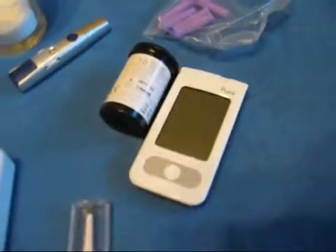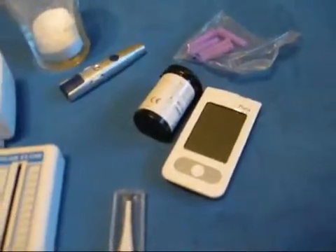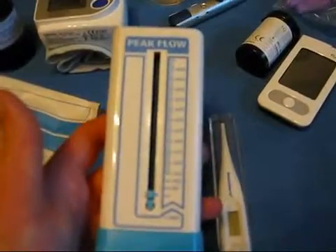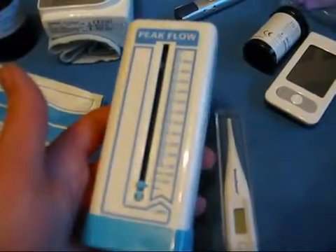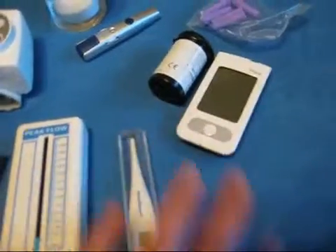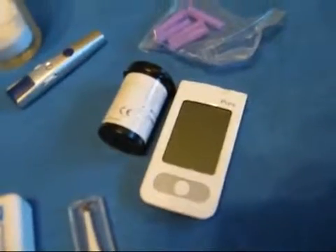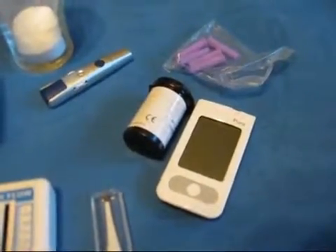I will be measuring my blood glucose levels, though not too often today because I don't have many test strips left. I will also measure my body temperature and peak flow — lung function — because amphetamine is supposed to make your bronchi dilate, so I should in theory have better lung function on it. I will measure blood glucose again later to see if it drops as fast as with Ritalin, because on Ritalin my brain consumed so much sugar that blood glucose levels actually began to drop after a lot of mental work.